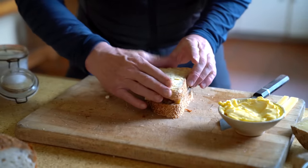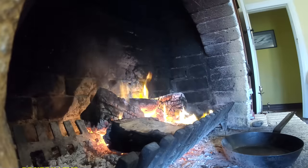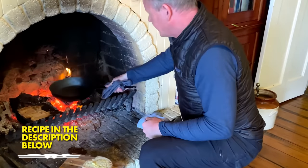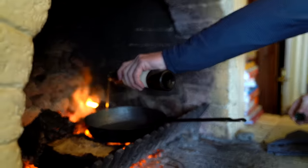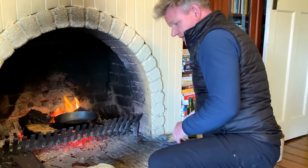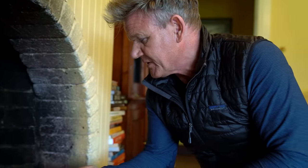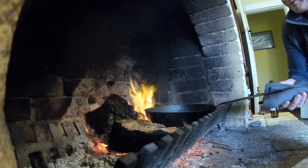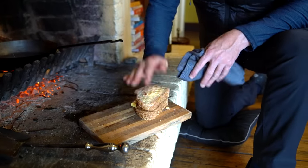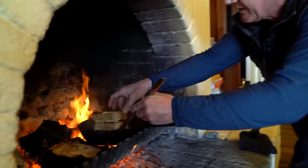Fold that over and then push that down. We're going to cook that. Touch of olive oil in, and then from there get the temperature up. Starting to smoke — rest on the side, push that down. Lift up and in she goes.